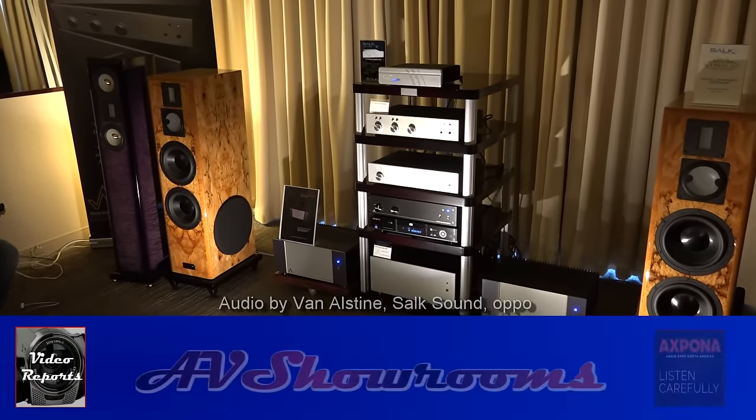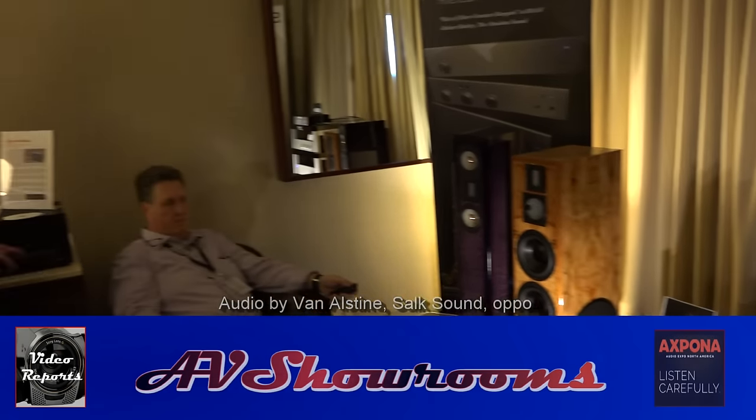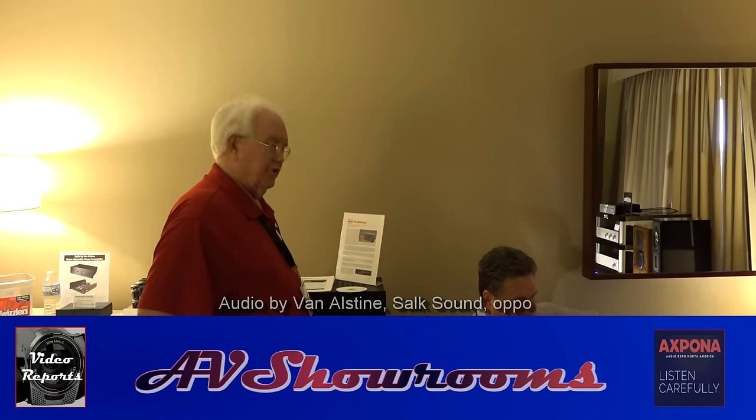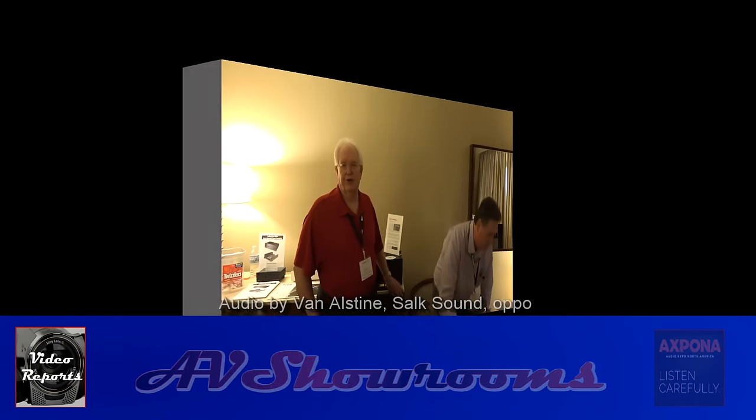That's stunning. Your gear competes with the big boys. Frank Van Olsteen, that's fantastic sound. Thank you very much for the demonstration today. You're welcome. Thank you very much. Appreciate your interest.